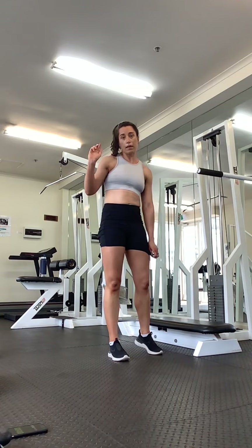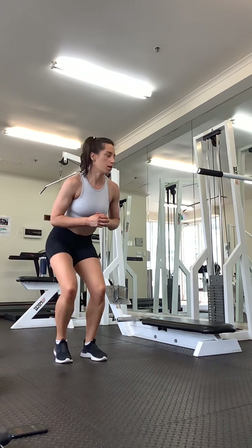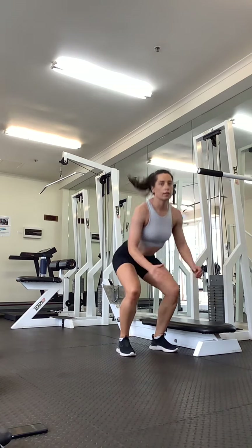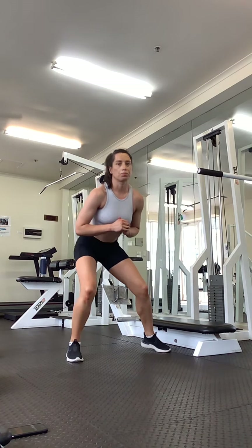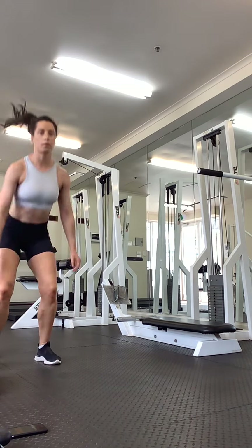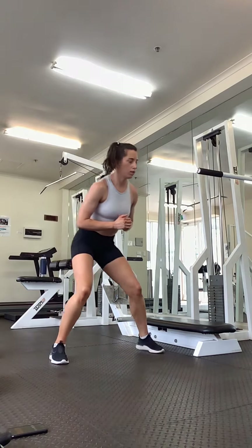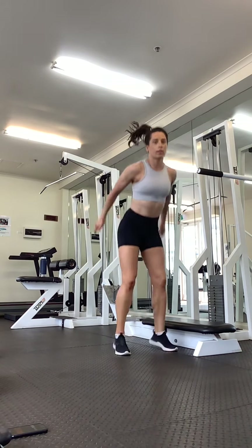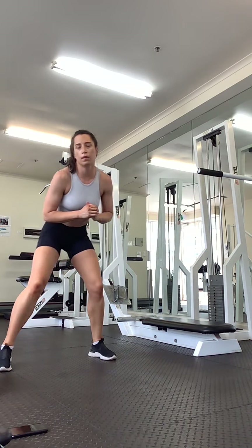Okay, next we have squat, step, step — either resting or adding the jump. Let's go. Squat, step, step. Stay nice and low on your legs, chest up, bottom down. Nice big steps, nice big jump if you're doing the jump. Last one, good.